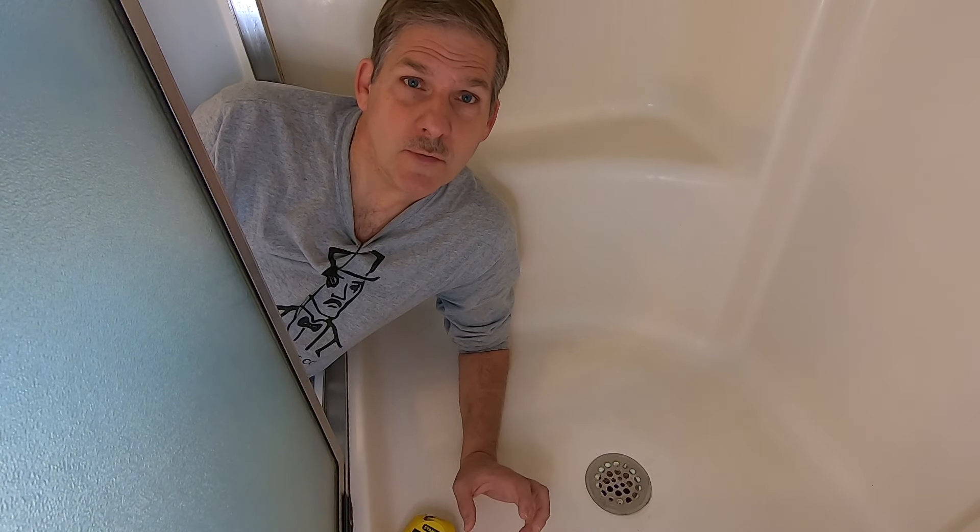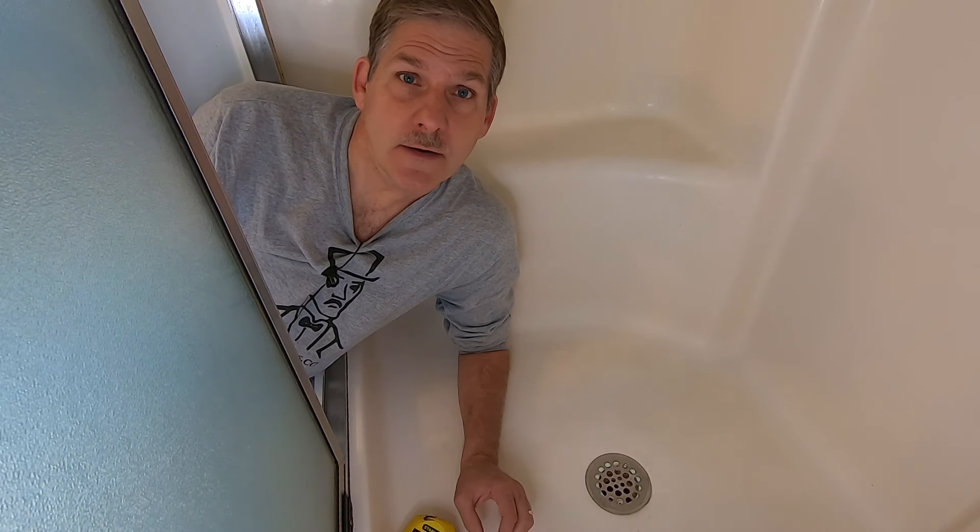Hey, this is Dave from HouseParents.com. If you've ever had that problem where you get a really bad smell coming from either your sink drain or your shower drain, we're going to show you how to get rid of that.